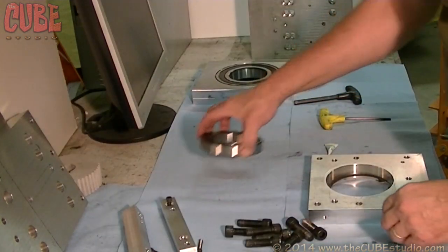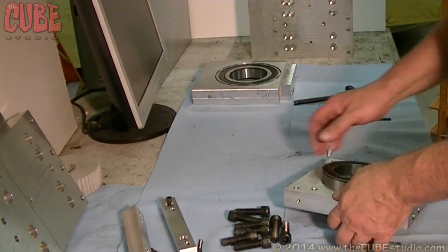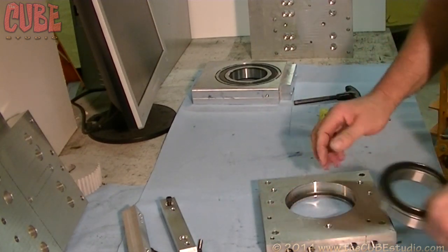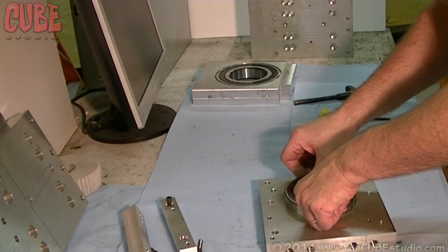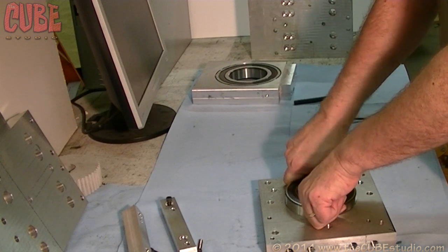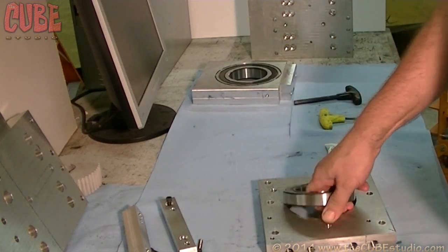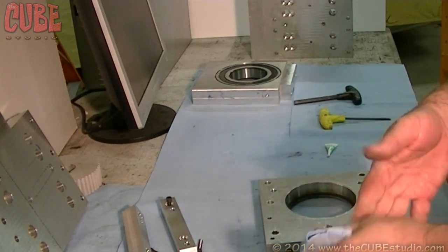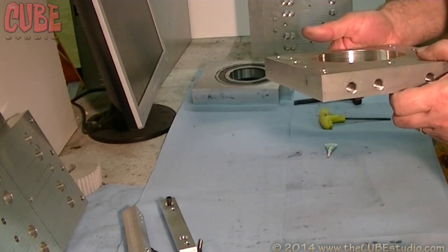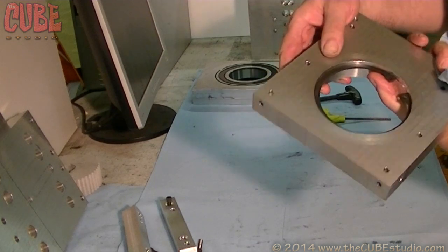This bearing here goes into this guy. Here's the situation: a typical press-in situation, which I can do on this one because I've got plenty of material there, so we're going to retain this bearing with a press fit. But I don't want to try to hammer it in there. You can press fit it on a harbor press or hydraulic press, but there's a slicker way to do it — especially if you're using aluminum. I'll show you what that is now.